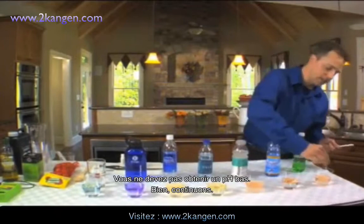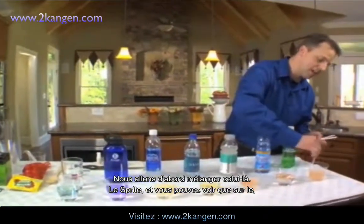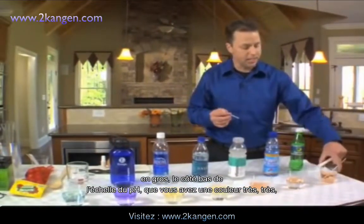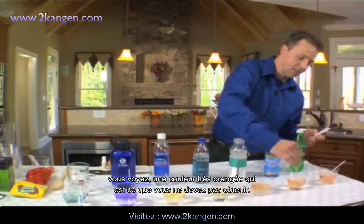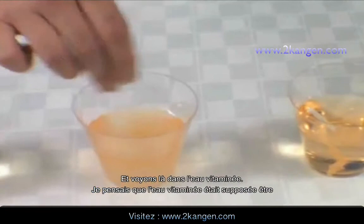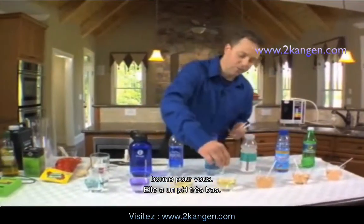We're going to go ahead and stir up this first one — the Sprite. You can see on the low side of the pH scale you've got a very orangish color, which is what you don't want. Getting into the vitamin water — I thought vitamin water was supposed to be good for you, but it's got a very low pH to it.